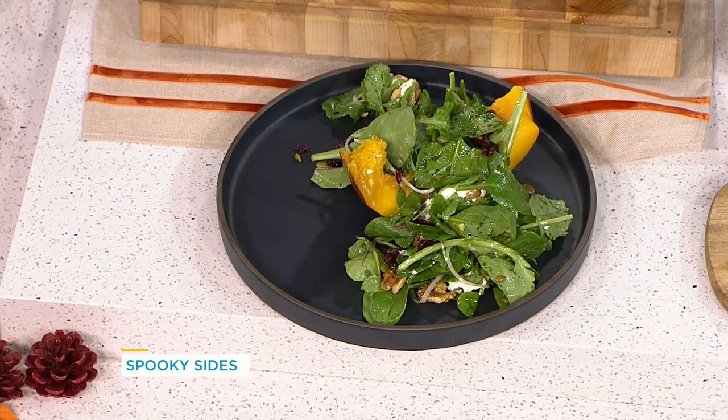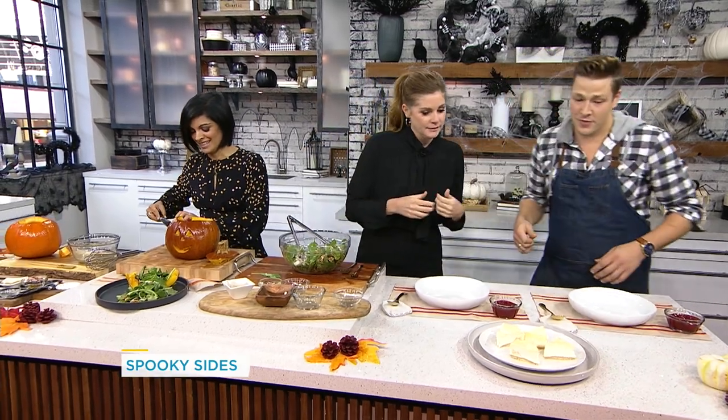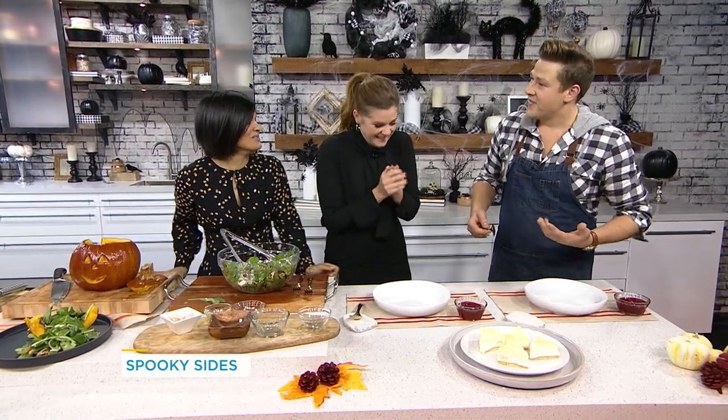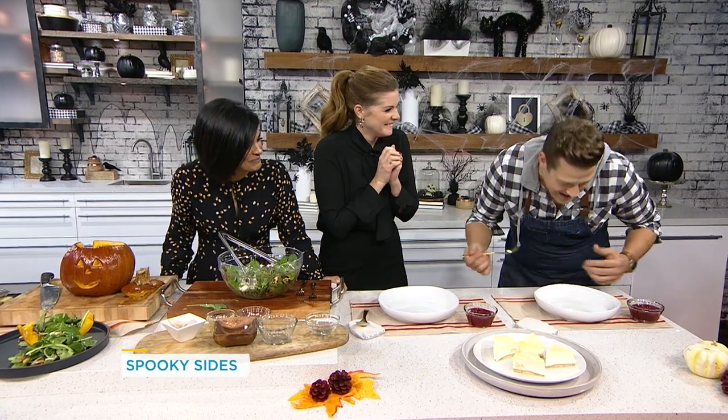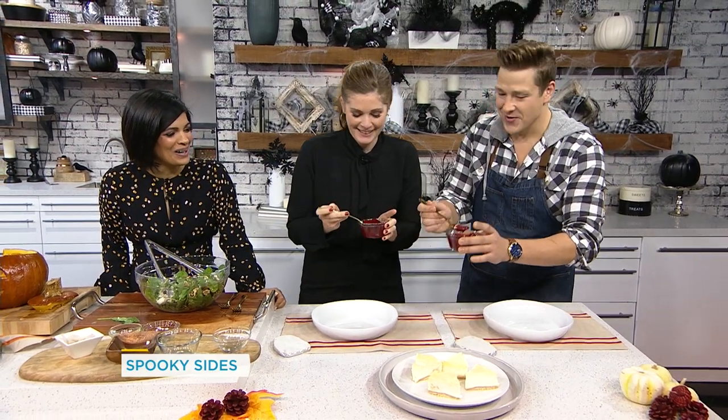Now for a dessert that doesn't require any baking — this is just a store-bought cheesecake from your favorite bakery, and we're going to have a little fun with the plating. I've thinned out a little bit of cherry cheesecake filling and we're going to do a blood splatter effect.